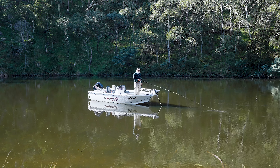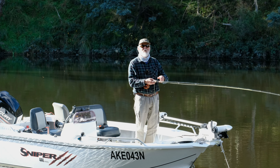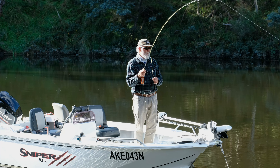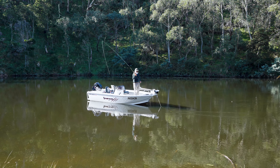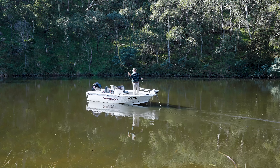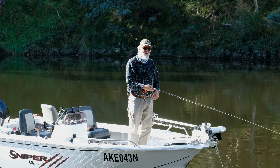For best casting efficiency, it's probably best that I don't strip this all the way back into the boat. There are a few weed beds down there. I'm going to go into a roll cast position, roll it out, water haul pick-up, and shoot. It's incredibly efficient.